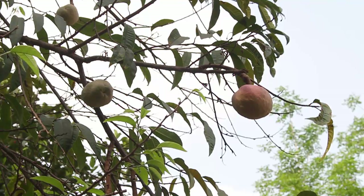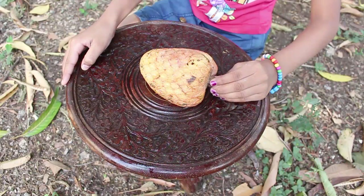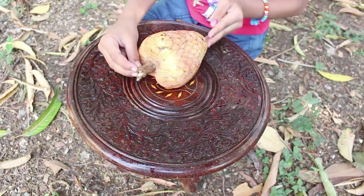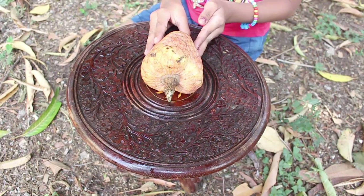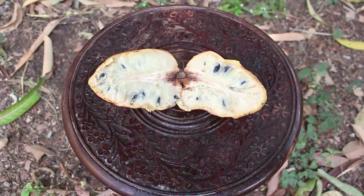The fruit is 4 to 6 inches in diameter, rounded and sometimes heart shaped. The fruit coloring makes the heart-like appearance of the fruit more realistic. The Ramphal is native to Tropical America and the West Indies.